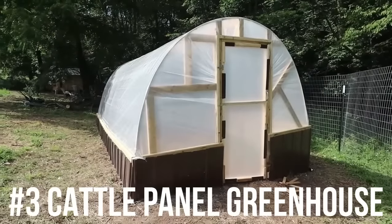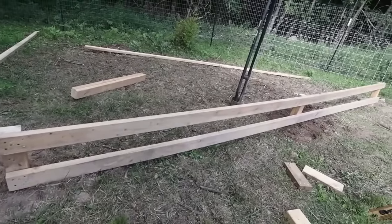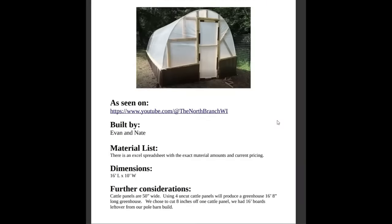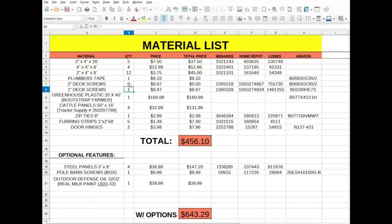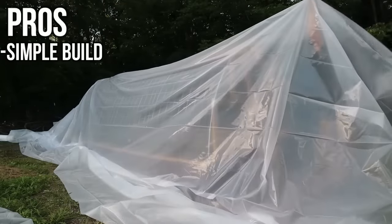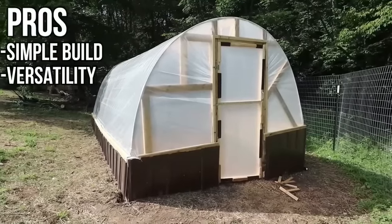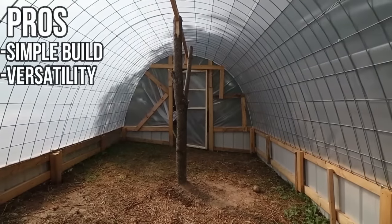Number three on the list is my cattle panel greenhouse. This greenhouse is 10 by 16 feet with four by four anchors and two by four baseboards for a foundation. We bent four cattle panels over to create the structure. I also made step-by-step plans and an interactive material list for this build, which will be in the description. Pros include it being a simple build — cattle panels are very versatile and you can arrange your greenhouse in a lot of different ways. You can bend them to whatever width or height you need, which gives you a lot of options.